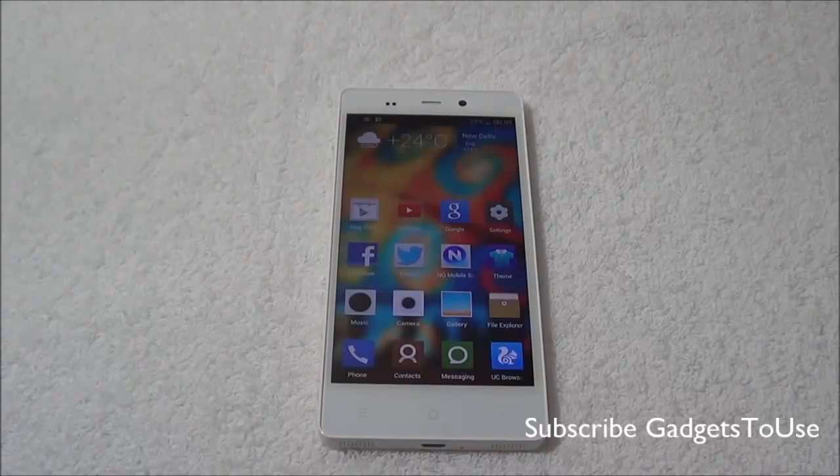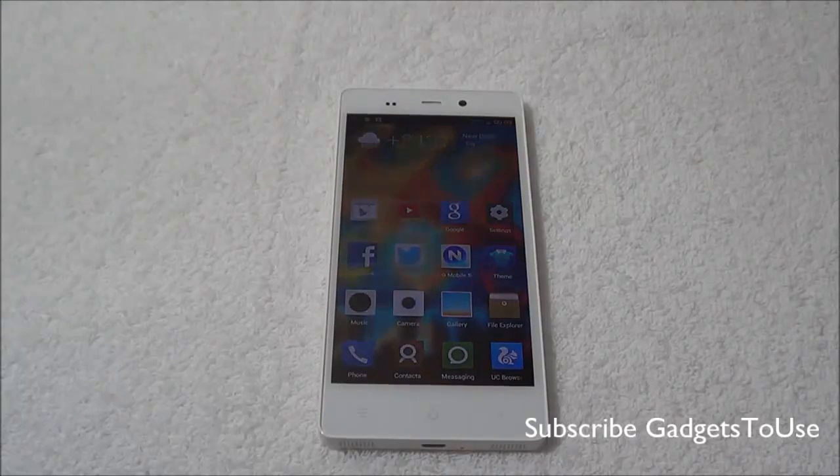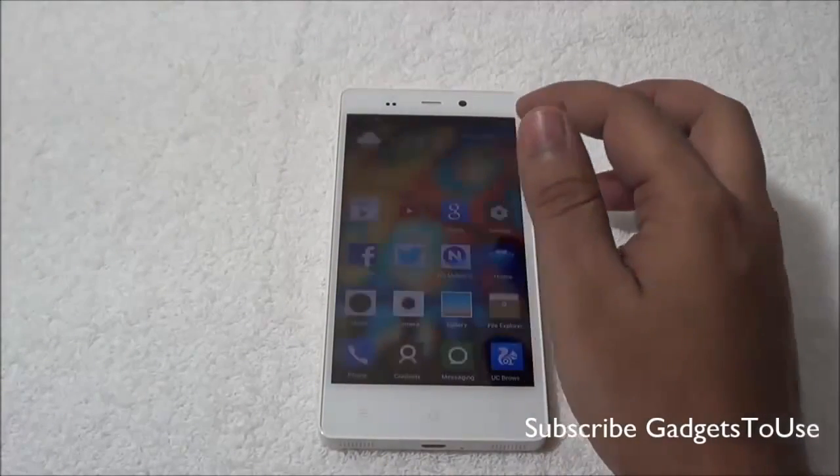Right now it is already available for around 20 to 21,000 rupees and it will come down further. For us the best price for this device would be around 17,000 to 18,000 rupees, which is pretty good for the kind of display you get — a full high definition display.